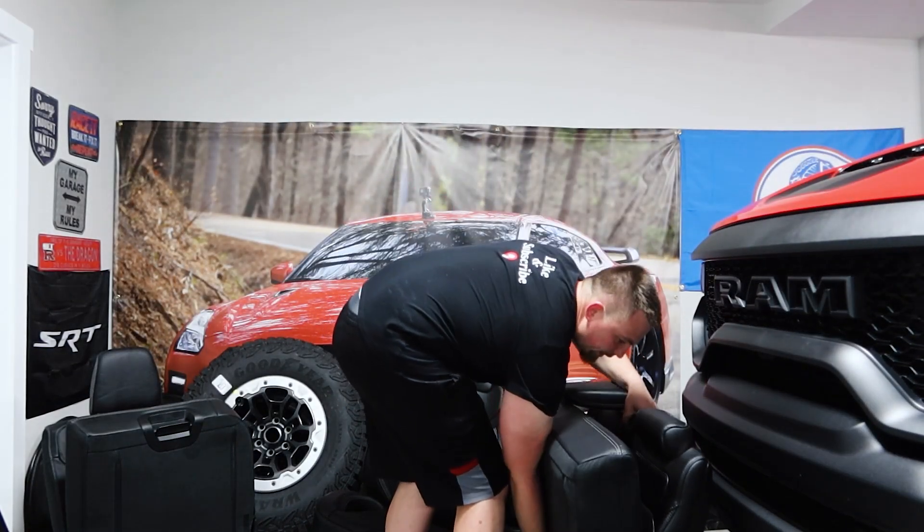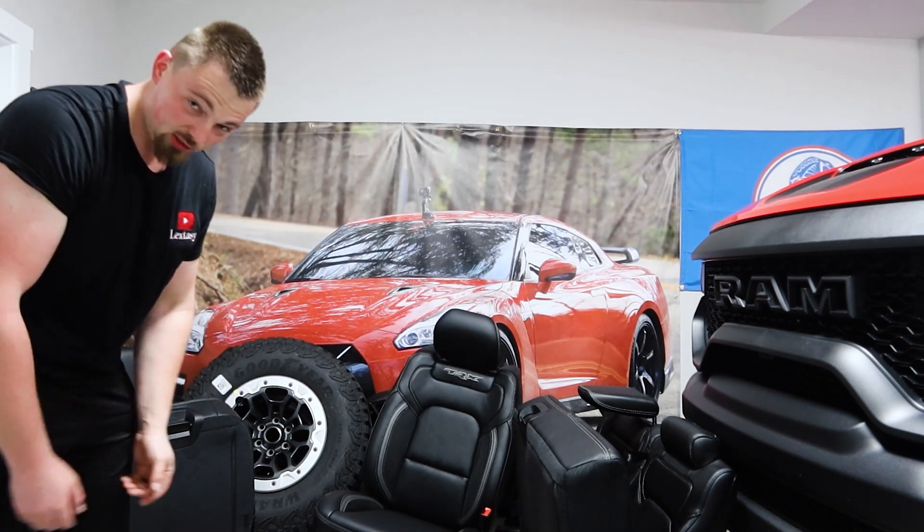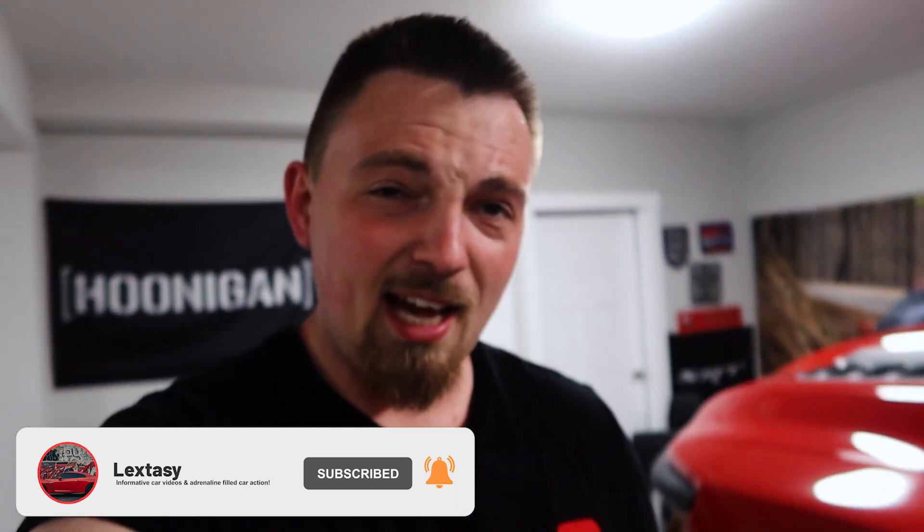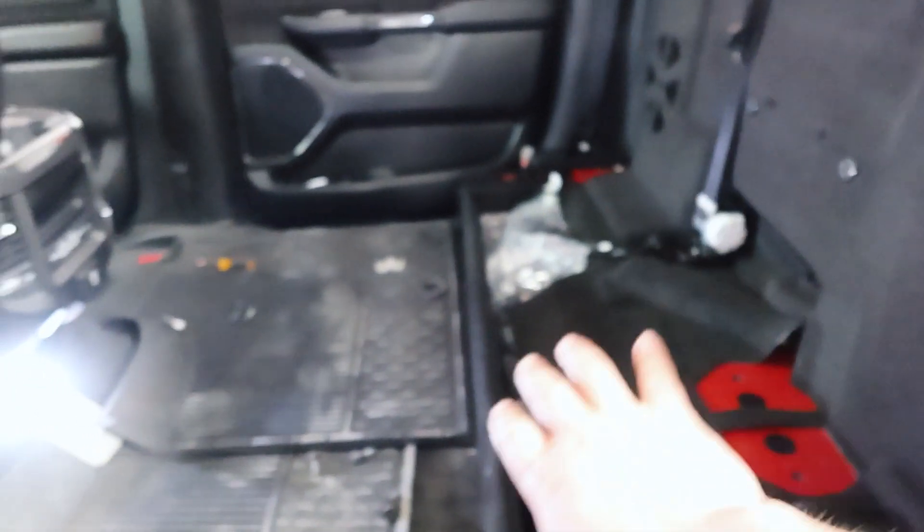Seats are out - that was not fun whatsoever. Probably took close to 45 minutes to an hour. Let me explain - the 18 millimeter bolt in the back and the 10 millimeter in the front I was right about. You don't actually have to take the nuts off - it's literally just two bolts on each side. The thing that really upset me and took forever is you have to find this little string. Without this little string, the seat will not disconnect from the back of the cab. I was jerking and trying to figure out what was causing it - turns out it's pretty much the same as the 2019 and 2020 RAMs too.